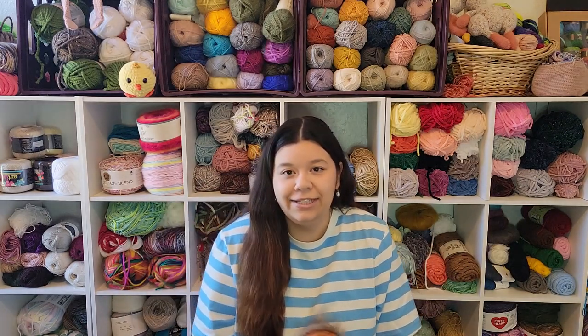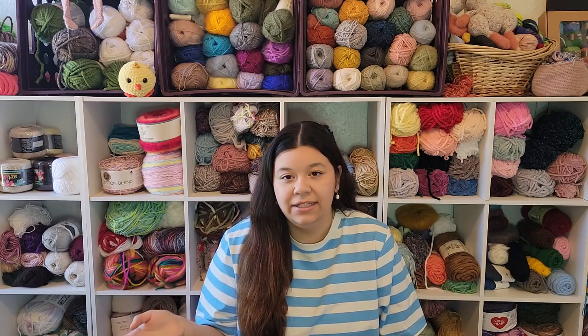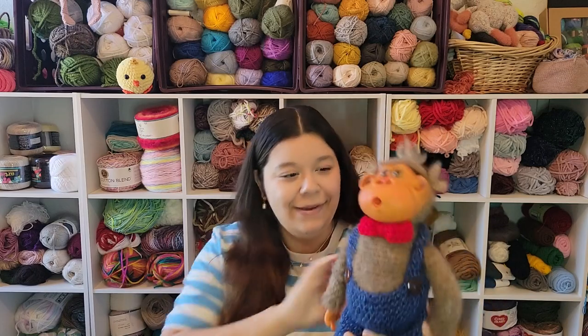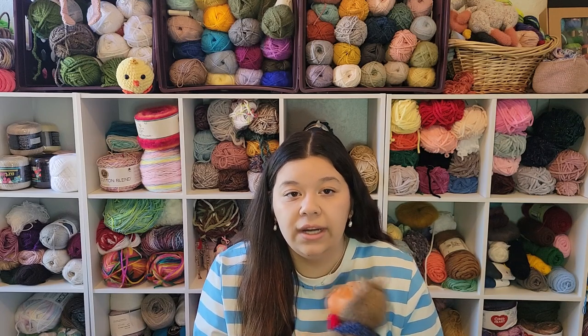Hi everybody! Welcome back to my channel. This is going to be a little bit of a different video. I'm going to show y'all some things that I got from eBay and then I'm going to show y'all kind of how I used it — it's not really a tutorial, but kind of a tutorial. If you want to make your very own Michael, or whoever you make, whatever you name your monkey, all you have to do is be subscribed to me and also just comment or email me.